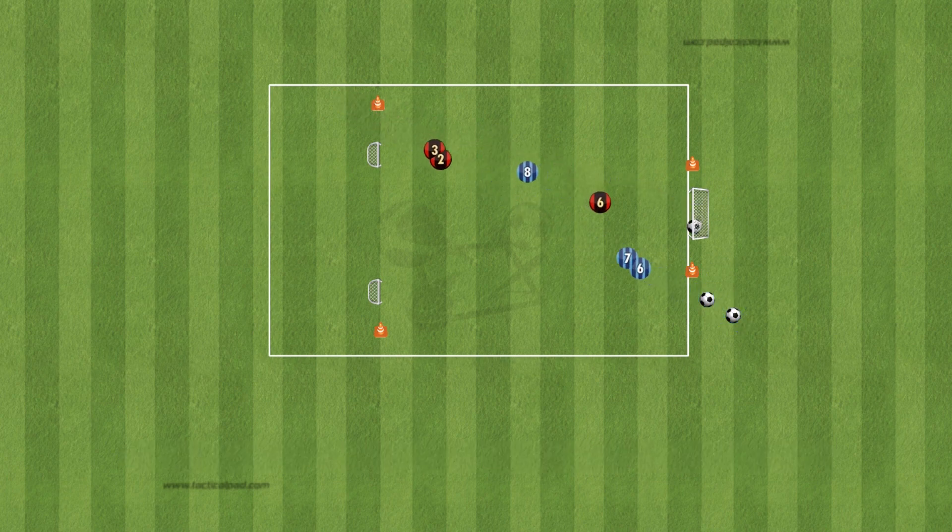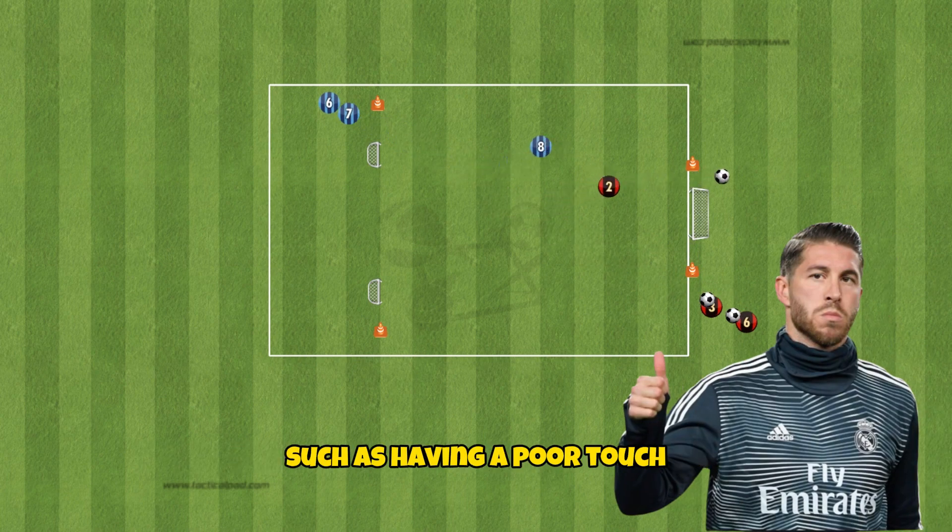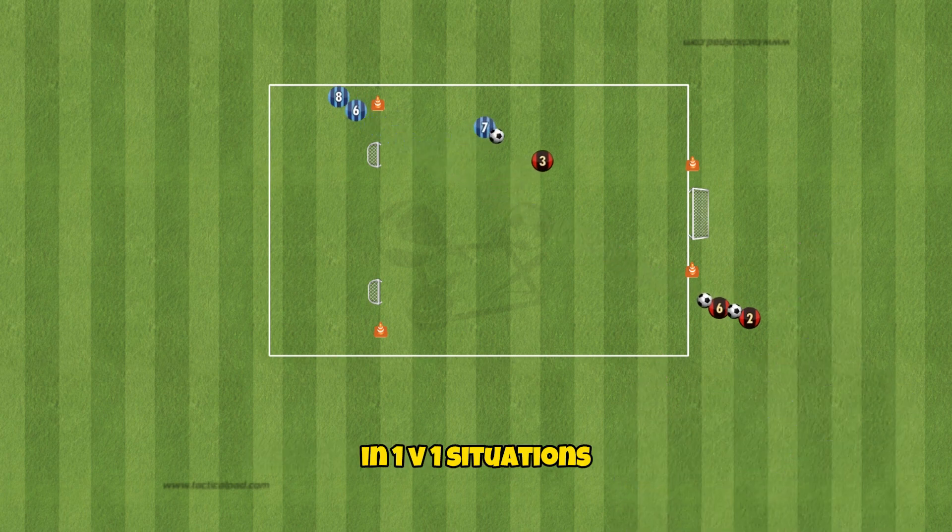The defender should look to step in and win the ball when the attacker makes a mistake, such as having a poor touch or not scanning in front of them. In 1v1 situations you're going to want strong players on the ball.